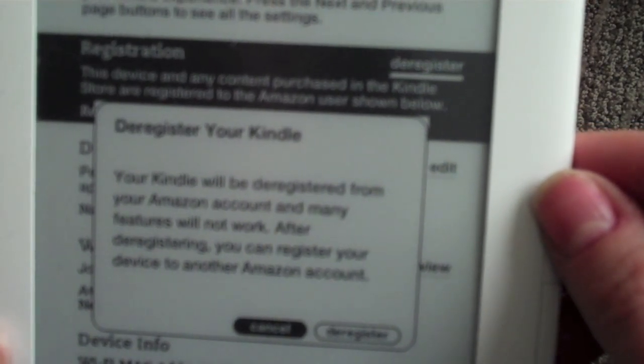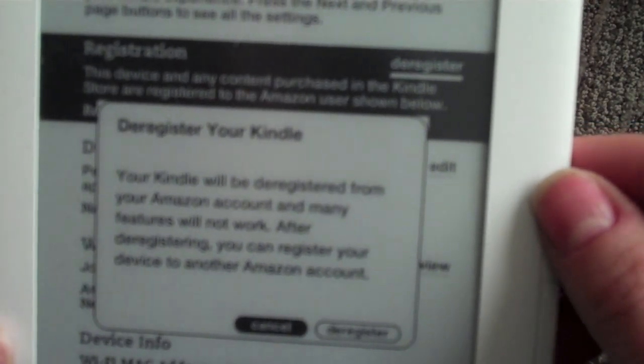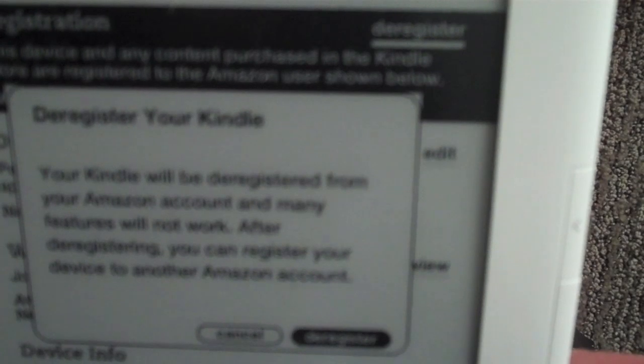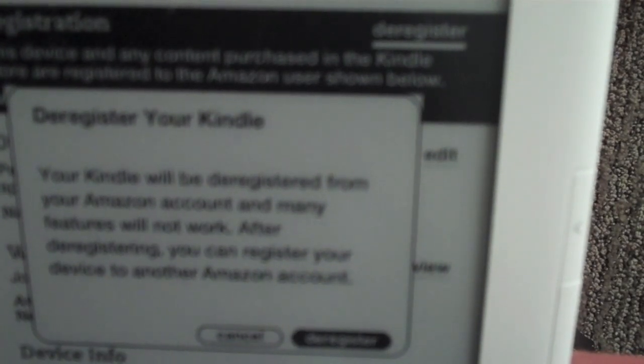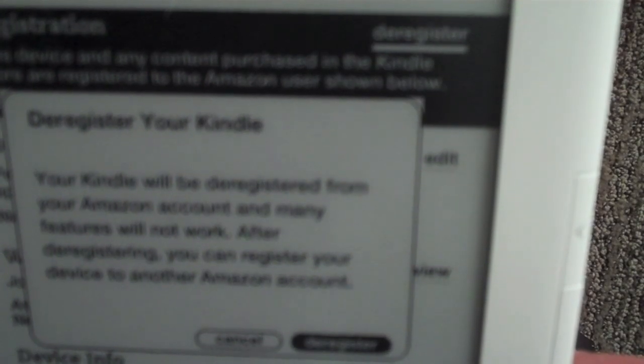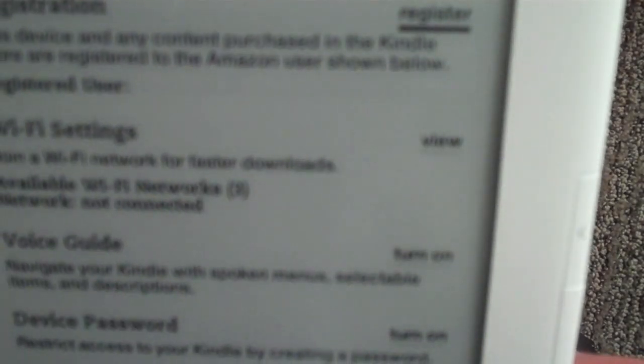The message says many features will not work after deregistering, but you can register your device to another Amazon account. Use the five-way controller to click Deregister. Once you click Deregister, you will see a circle spinning in the top left of the Kindle — this means it's working. Unfortunately, deregistering your Kindle does not remove any of the books.